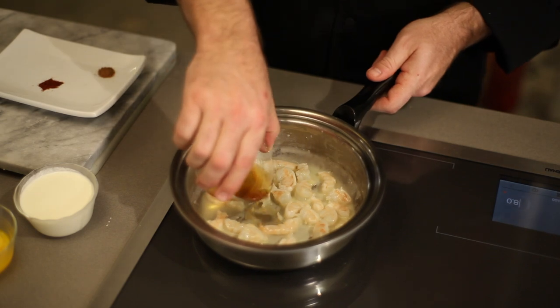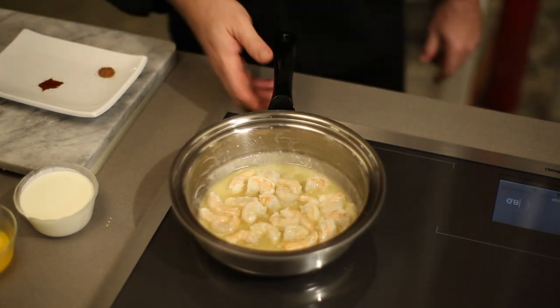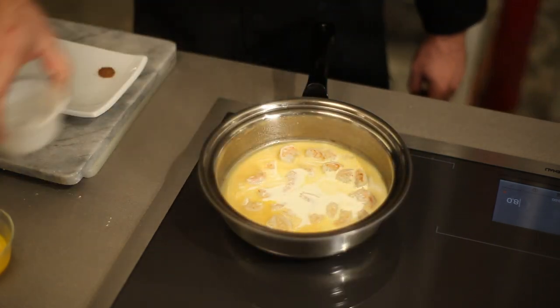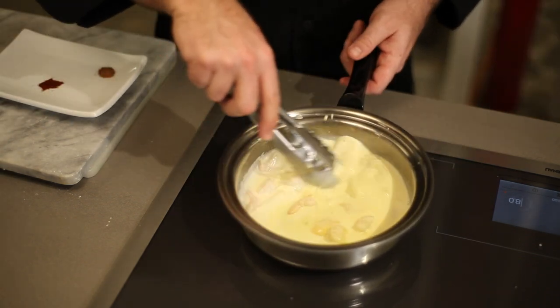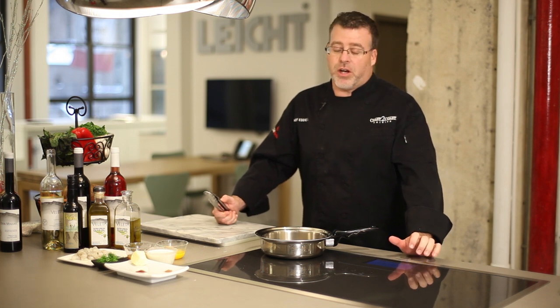Afterwards you want to deglaze the pan with a little bit of sherry — I'm actually using Madeira for this one. What we'll do is reduce that down, add some heavy cream, some egg yolks as the thickening agent, and then let it get nice and thick. We let that reduce down and it tastes unbelievable.